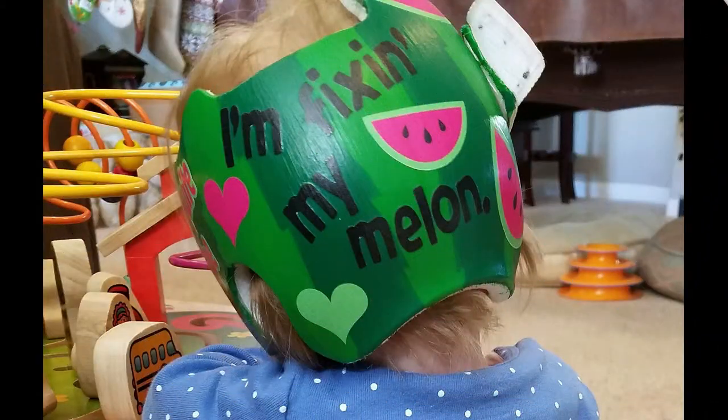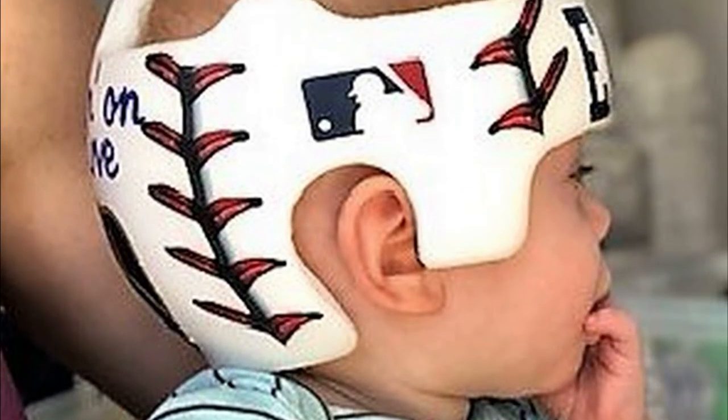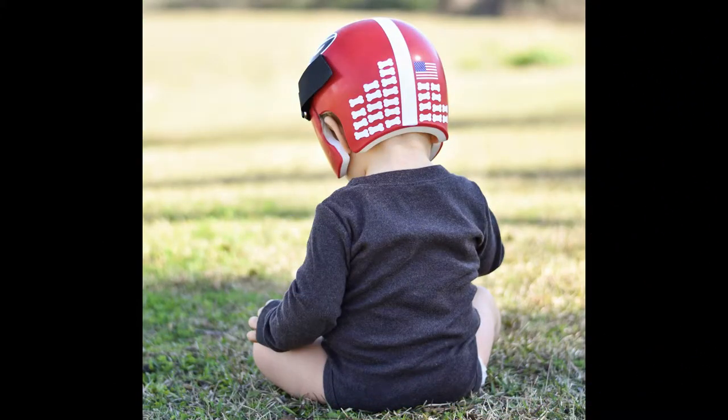Our helmet decals are actually a custom product. This video is to help you know what each step of the order process is, how to ask for changes in custom artwork, what is important to check and communicate to us, and how the process will work.